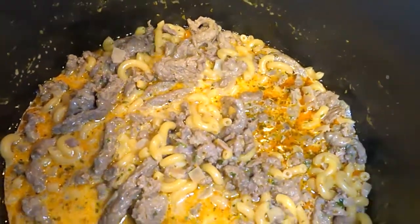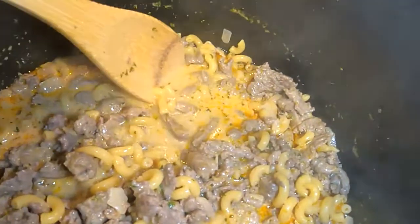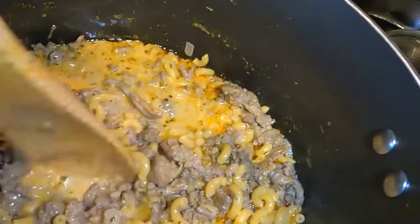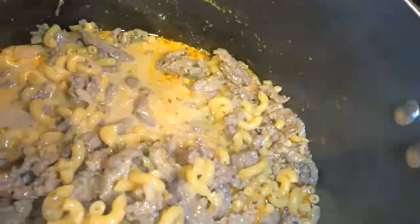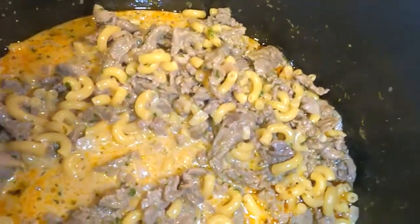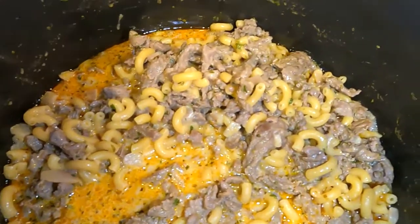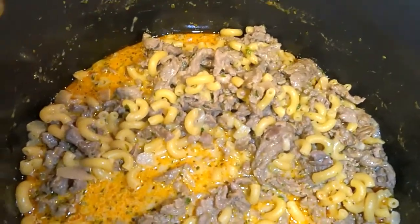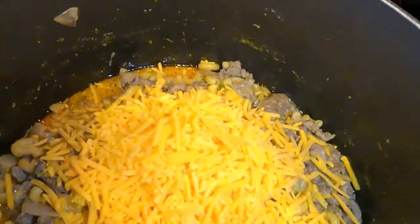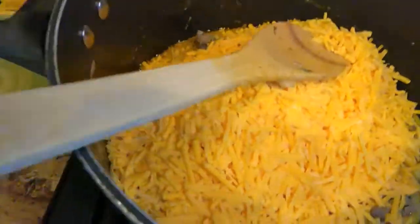While waiting those 10 minutes, stir periodically to make sure nothing sticks at the bottom, and give a noodle taste test to make sure they're cooked well. You don't want them overcooked or mushy. I've tasted my noodles and they are al dente, so now we add the cheese — that's the final step. I've turned the heat off and we're adding in four cups of cheddar cheese. Let that melt and help thicken things up. Add more or less depending on your preference. Give it a nice stir and let it melt down.